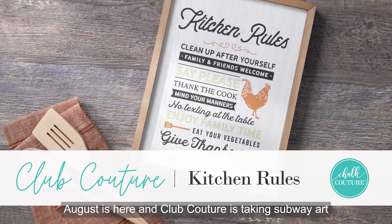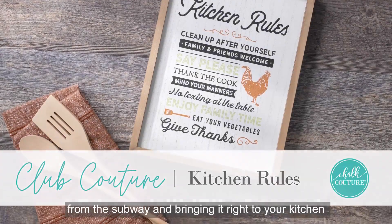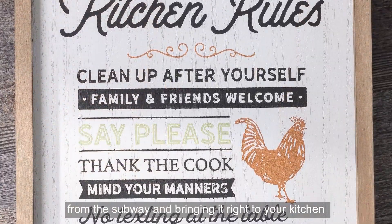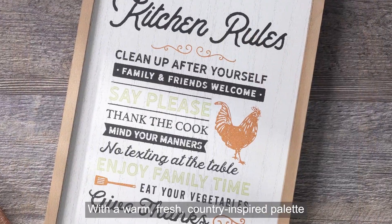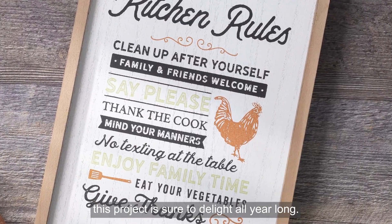Hey Chalkers! August is here and Club Couture is taking subway art from the subway and bringing it right to your kitchen with the most charming farmhouse-inspired transfer. With a warm, fresh, country-inspired palette, this project is sure to delight all year long.